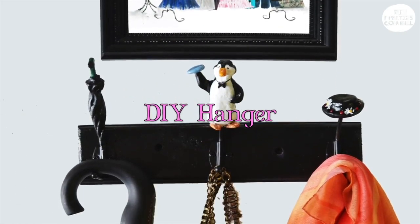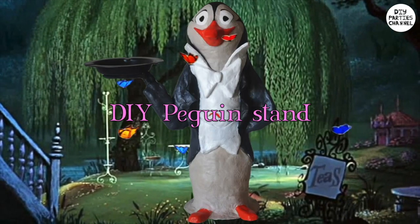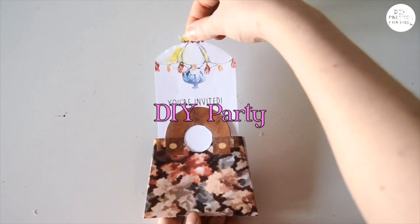Hey guys, Maria here and welcome to this Mary Poppins Returns costume tutorial. Check out my other Mary Poppins tutorials and don't forget to subscribe for more videos every single week. Let's get started.